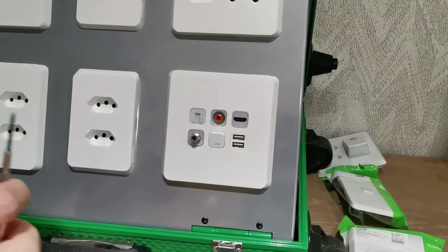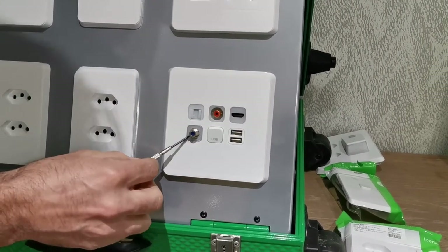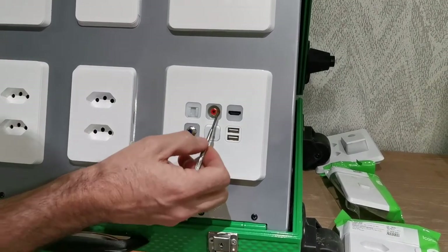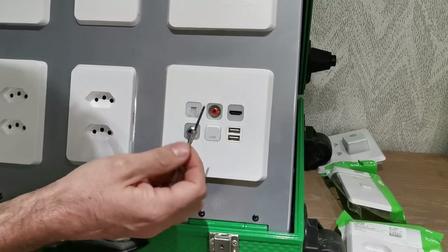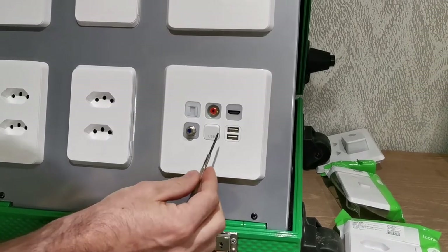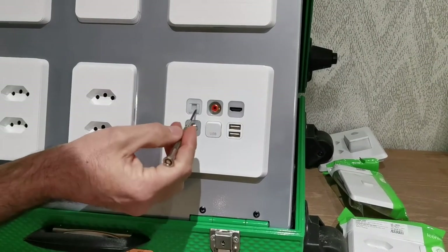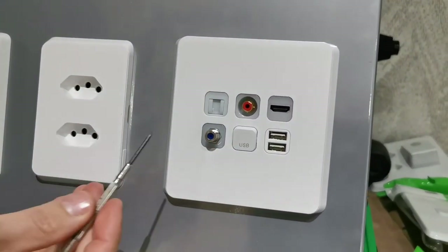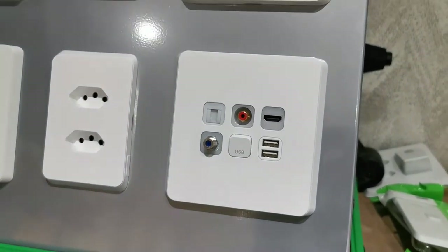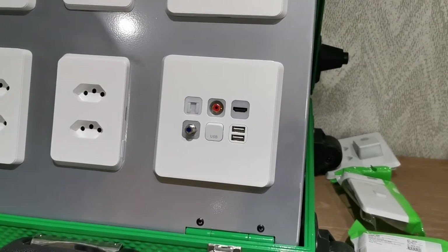I'd also like to show you our network connectivity and entertainment modules. We have your F-type connector for DStv and TV-type installations, RCA connectors for audio connectivity to your speakers in the back of the room, and HDMI modules. That covers your entertainment side, and then there are multiple network options available: RJ11 for telephone and RJ45 for PCs to get that side of the installation complete.